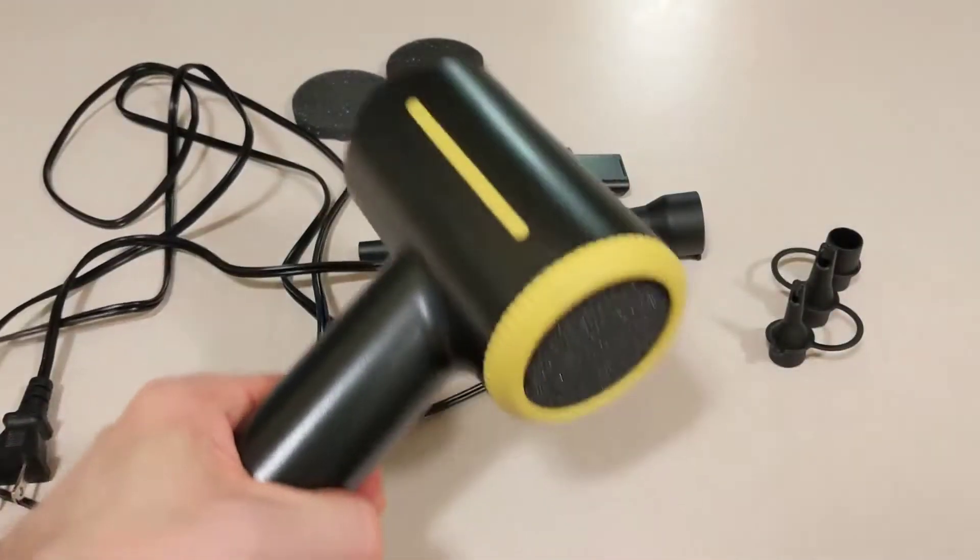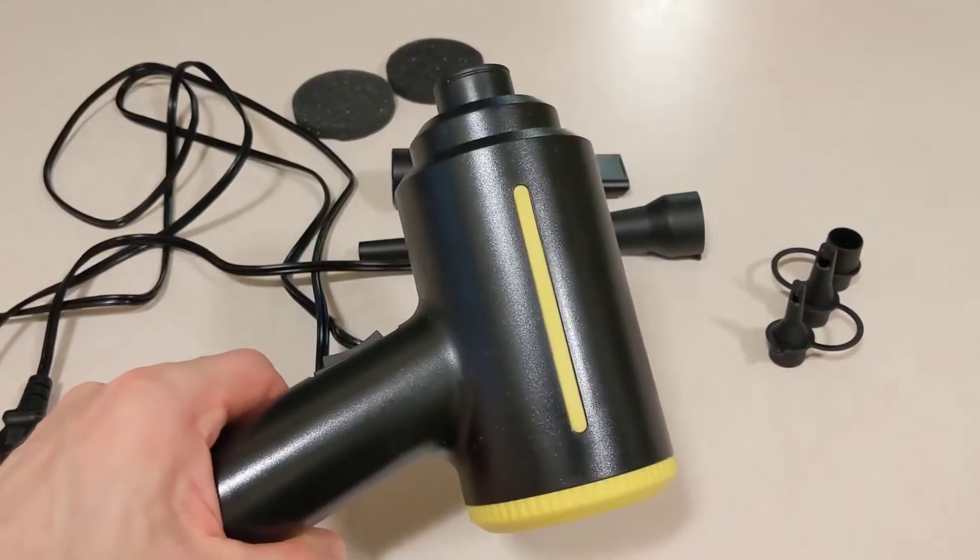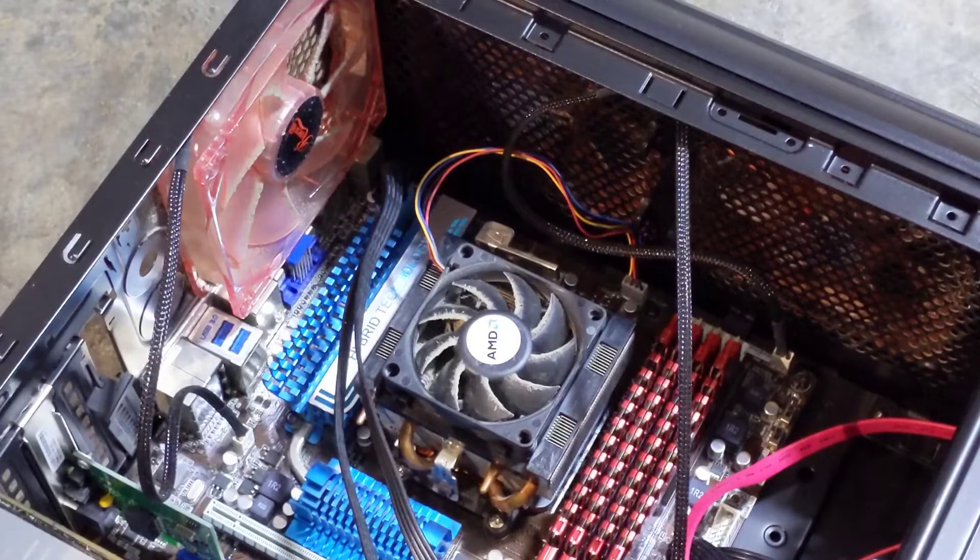I have a PC that needs to be cleaned out, so I will demonstrate this for you now. This is my media PC that hasn't been cleaned out in a while. As you can see there's dust on the fans.